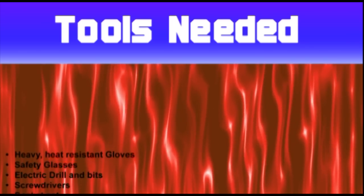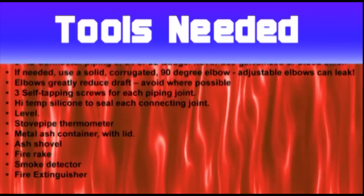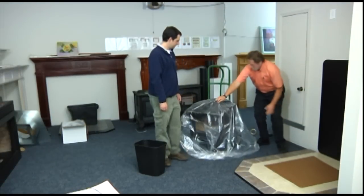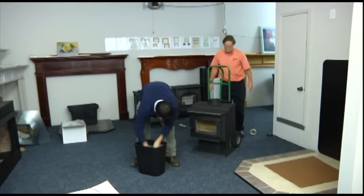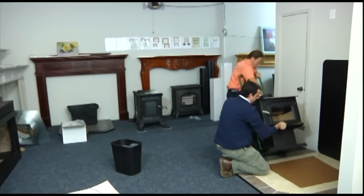Now you are ready to proceed with a typical installation. Your stove will come from the store, usually in a cardboard box and frequently mounted on a small pallet. With help from an assistant, remove the carton, framework, and inner wrappers, safely disposing of the plastic bag, which must be kept from small children. It is easier to leave the stove mounted to the pallet for transport into the home with either a dolly or a small hand truck. Assuming you have proper floor and wall protection, move the stove adjacent to its predetermined location.